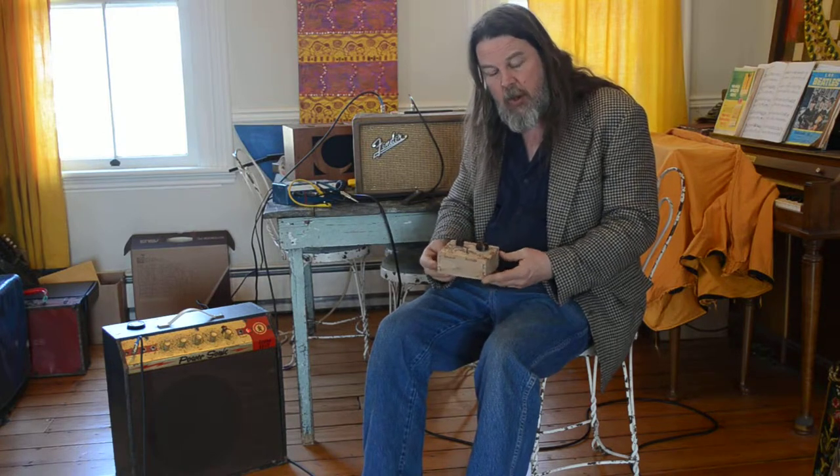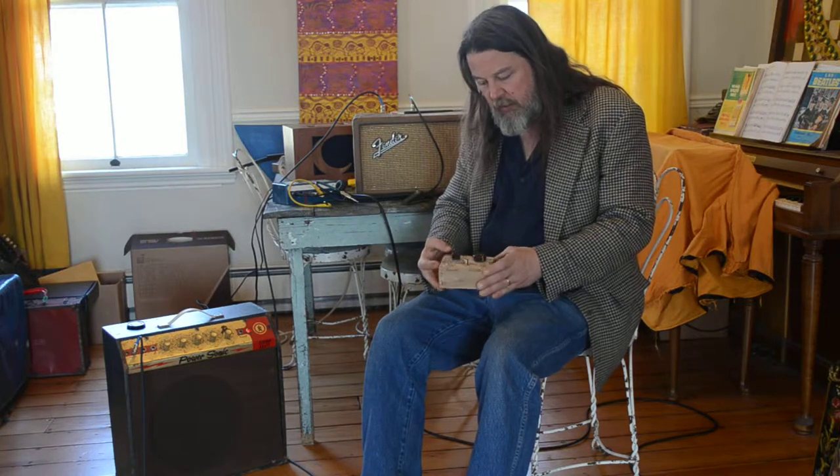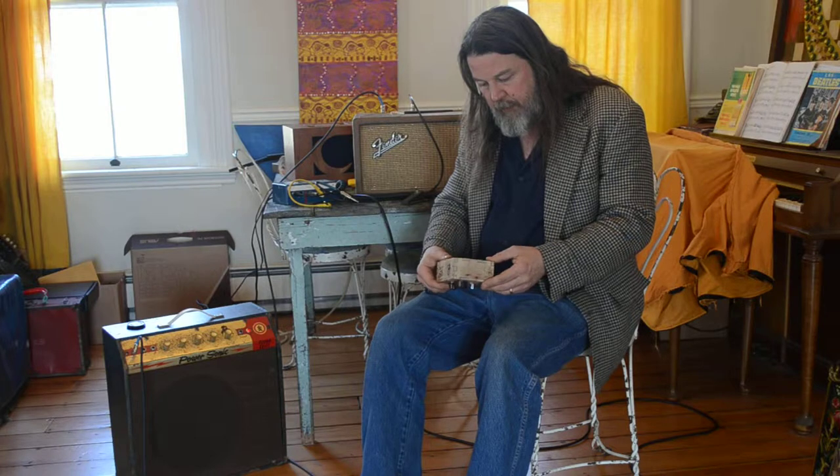It's made from 100% recycled materials. All of the electrical components have been sourced from old radios, TVs, tape decks, etc. The case is made from some scrap wood from an Amish sawmill.